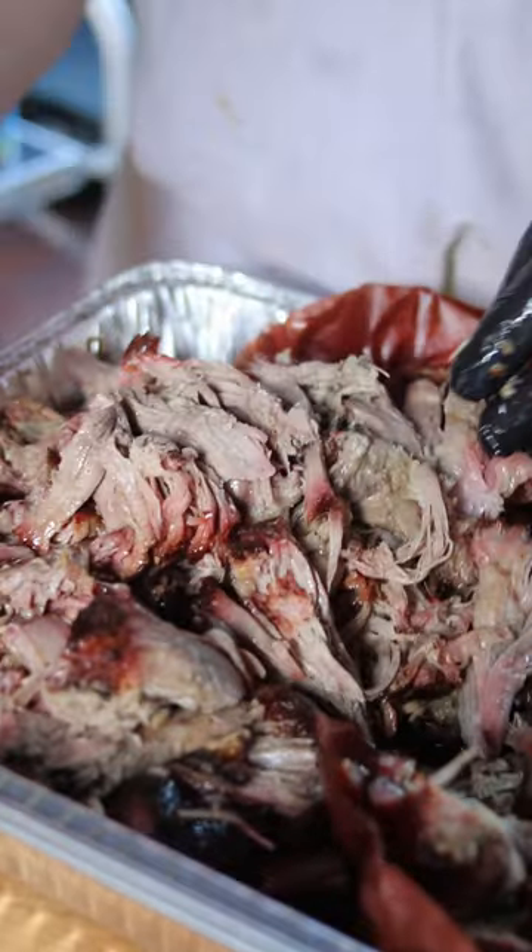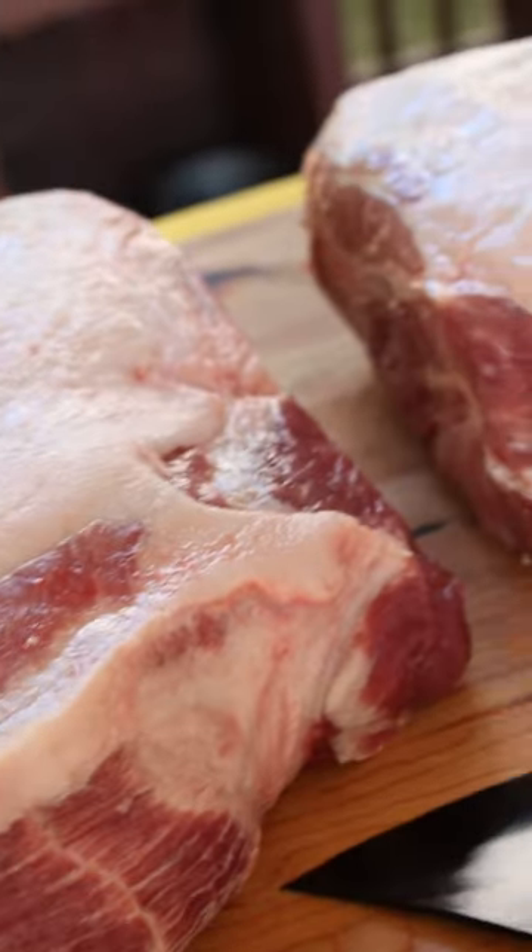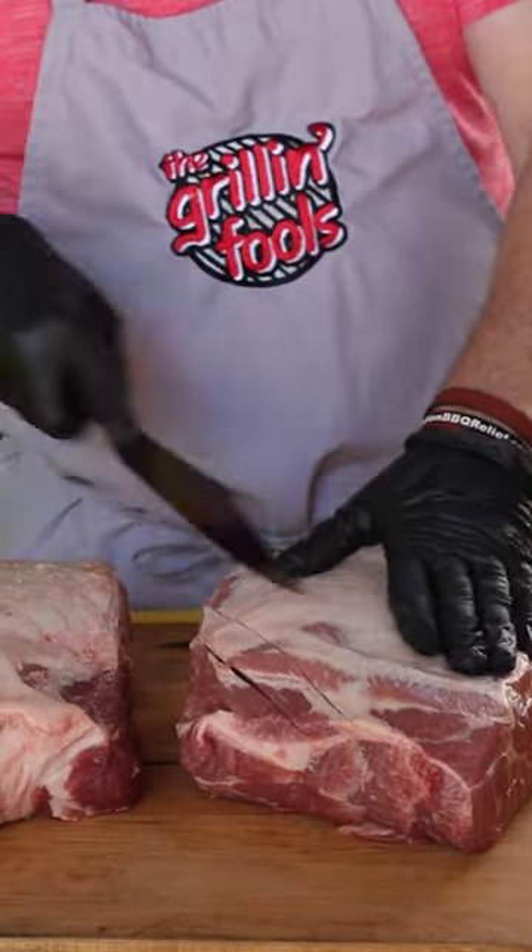Okay, we're going to do a side-by-side taste test of two pork shoulders that are almost identical. One's going to get injected and one not.